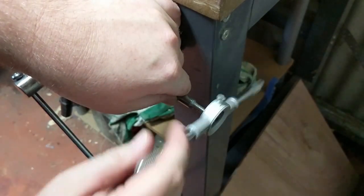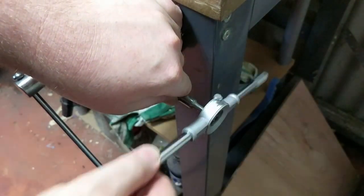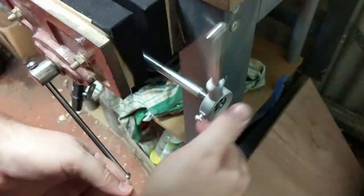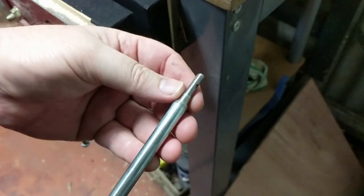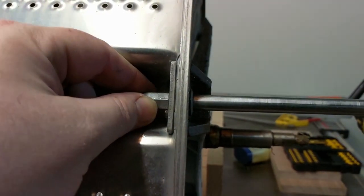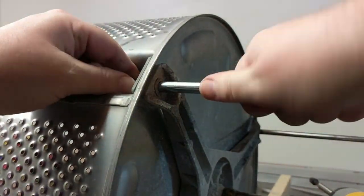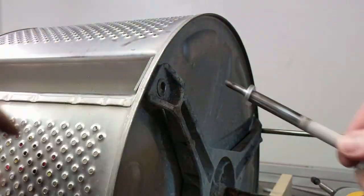Then I cut the threads so they would take a nut to secure them to the barrel. The holes drilled in the ends are actually from a failed attempt at using split pins to secure them before I cut the thread. I found that wasn't stable enough, and since this is going to be a fire pit I want them to be nice and stable - so rather than simply using nuts I then added washers to make it a more secure and stable fit.